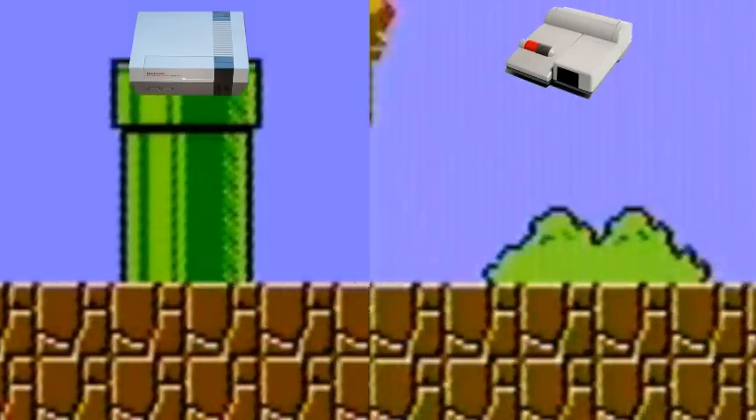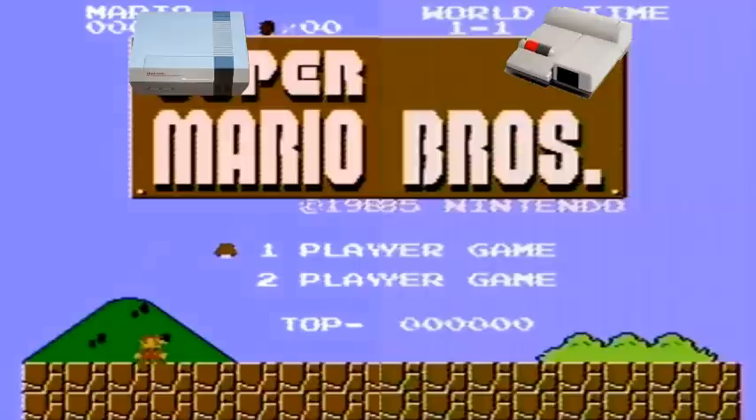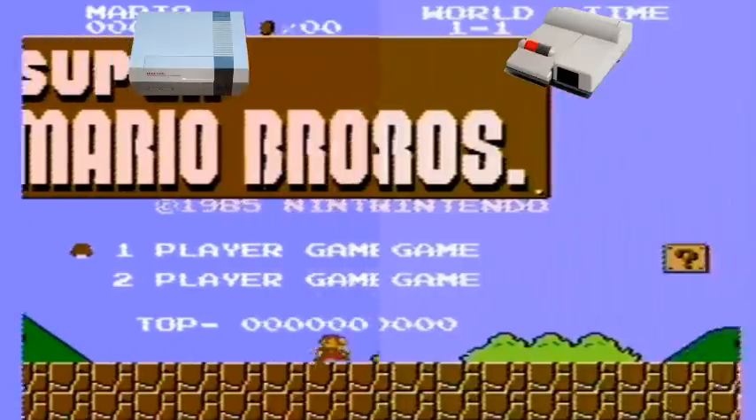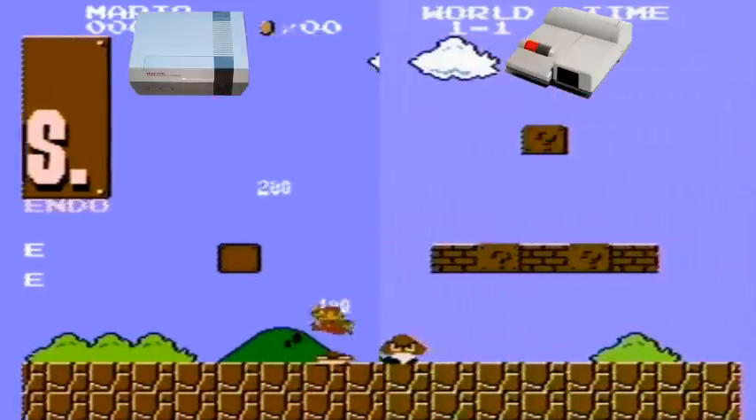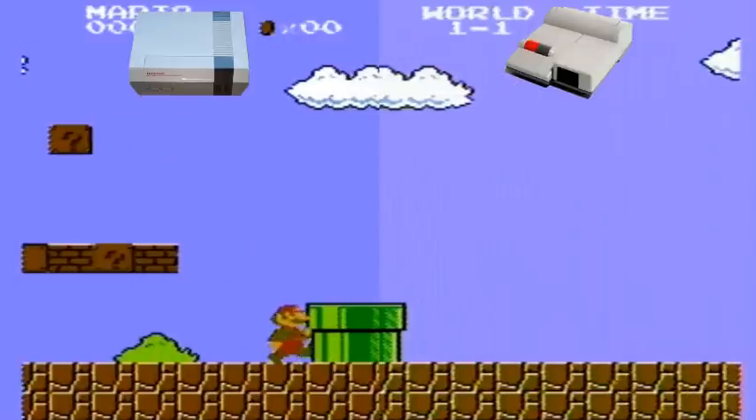The next option is to buy an actual original toaster NES — they're really easy to find. You can probably find one that's already had the 72-pin connector cleaned and the 10NES chip cut, and still find it cheaper than a top loader. The NES 2 top loader is a lot less common, so when you do find one it's probably going to cost a lot more than a toaster would.